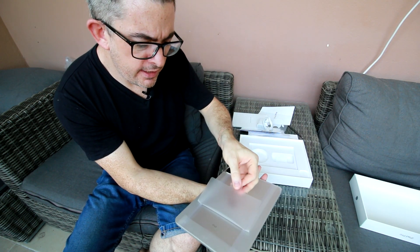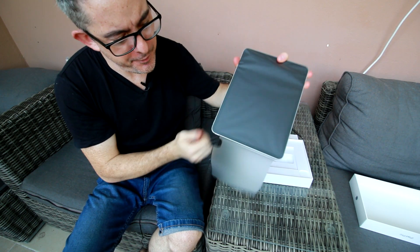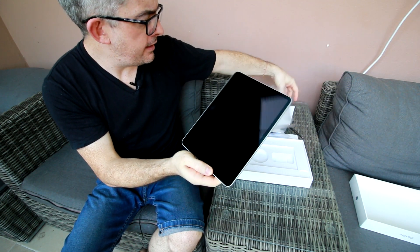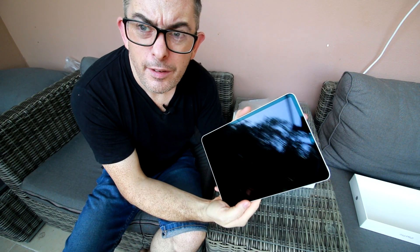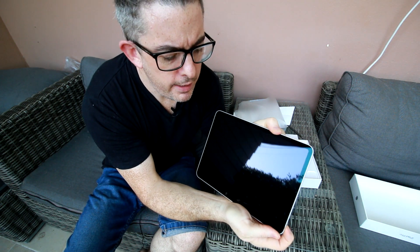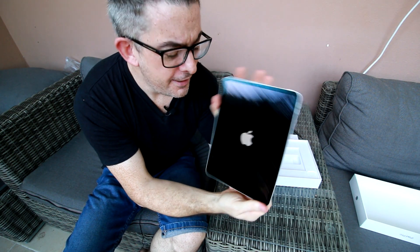Let's do the honors and unwrap this. Oh, it does feel nice, I have to say. Wow, it's very shiny, very beautiful. So we have the magnetic strip here to dock the pencil and charge it, and we have the volume rocker switches here and the power button. Let's go ahead and power it on — and it works, there's the logo coming up.